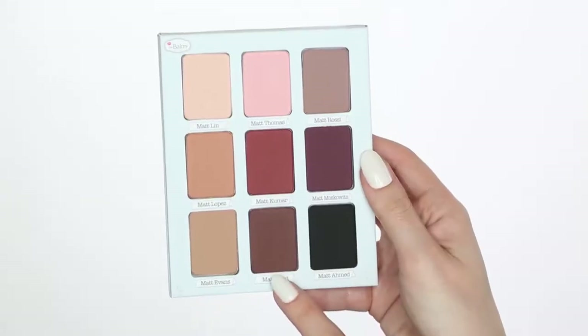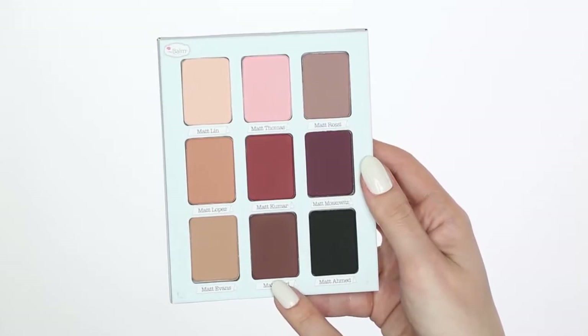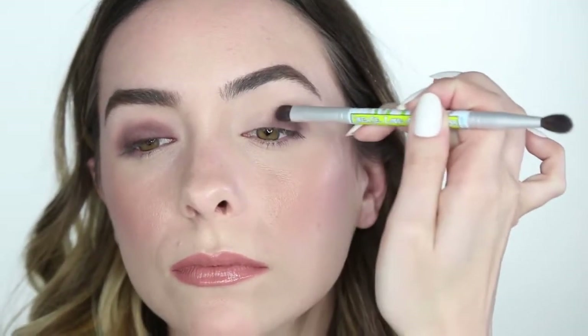Another look I like to create using the Meet Matrimony palette is a warm smoky eye for daytime. The first color I'm going to grab is Matte Reed and I'm going to place that all over my lid. Be sure to lightly blend out that color towards the crease.